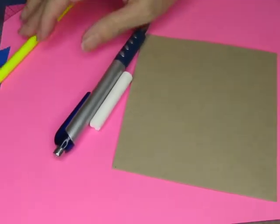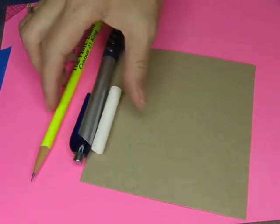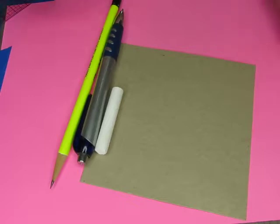Anyway, I decided today to zoom out so you can see my setup. I'm going to do a video using cheap — actually free — art supplies.